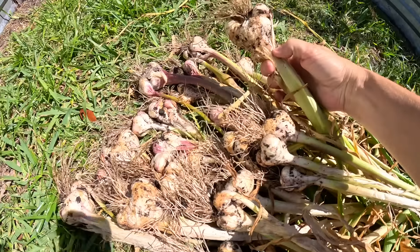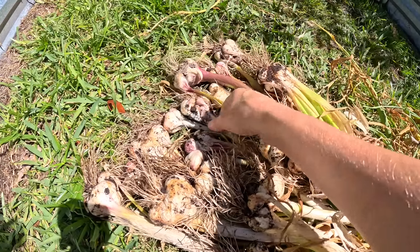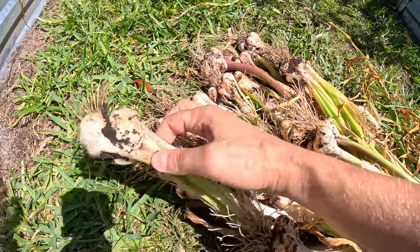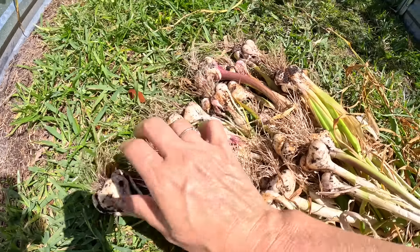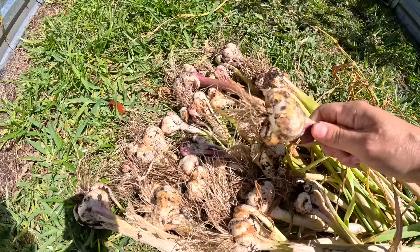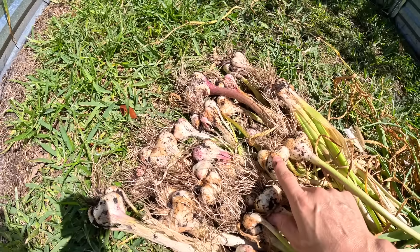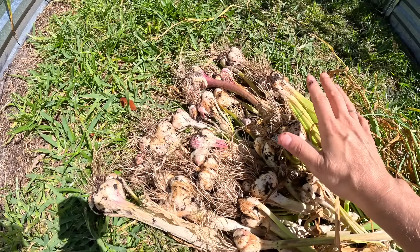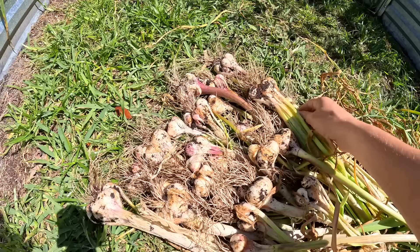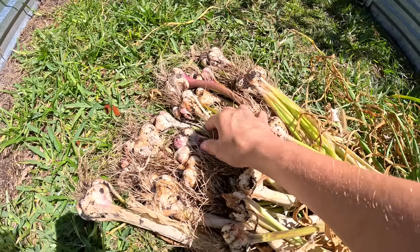We definitely have a lot of splitting — you can see it all over. Those won't keep super long in storage, but that's okay. I do have some that didn't split, some decent sized ones, and those I will keep for storage. The rest I will process, probably by mincing them and putting them in oil in the freezer, or turning them into garlic powder in the freeze dryer.